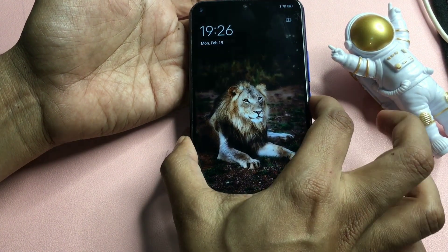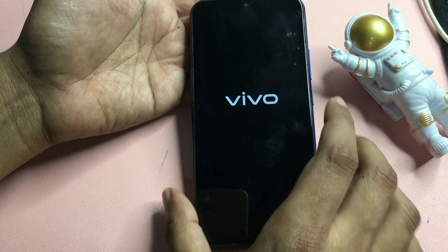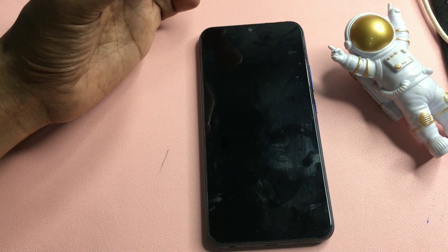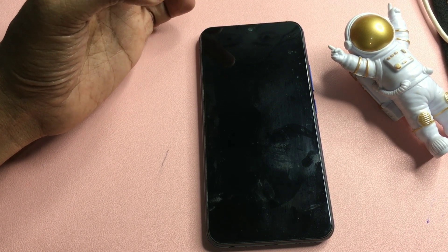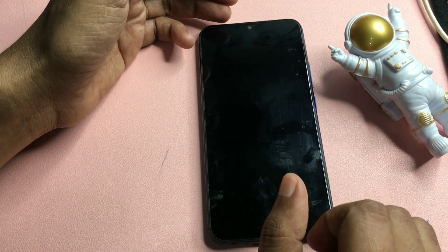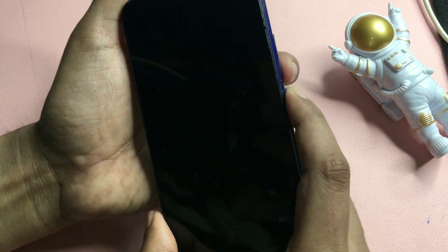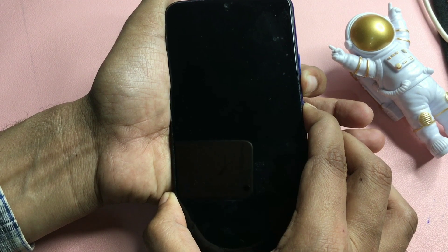Firstly, you will have to switch off your phone. Simply press your phone's power button to switch it off. You can see here it is now getting switched off. Wait until the display goes dark, but a dark display doesn't mean your phone is switched off — wait an additional 50 seconds for a complete shutdown. When it is completely switched off, press your phone's power button and volume down button at the same time and hold both buttons until you see the display again.